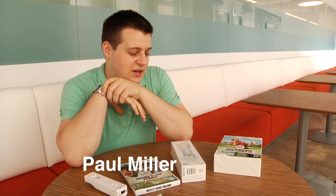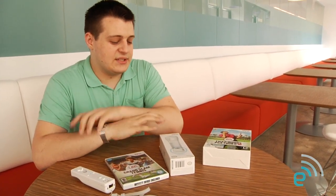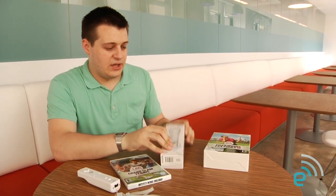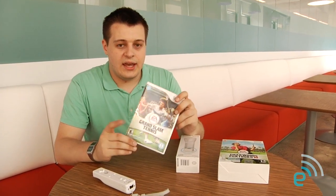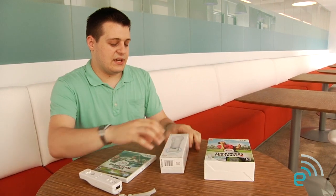We've got the Wii Motion Plus stuff here. Nintendo is working on its first party title Wii Sports Resort — it's going to have sword fighting, jet skis, and a lot of excitement. But at launch all they have is the Motion Plus accessory, and then EA has Motion Plus support for Tiger Woods PGA Tour 10 and Grand Slam Tennis. So we're going to check these out.